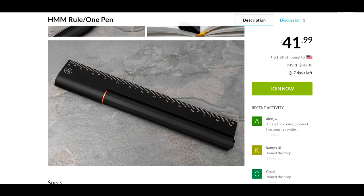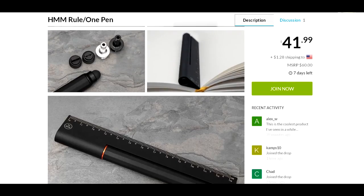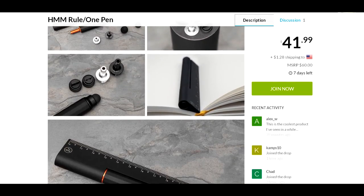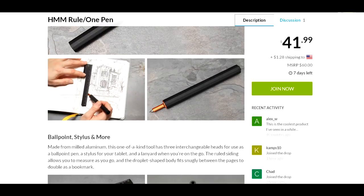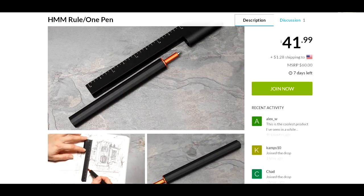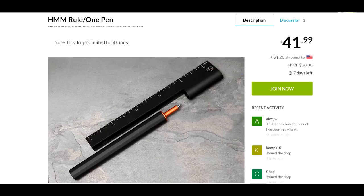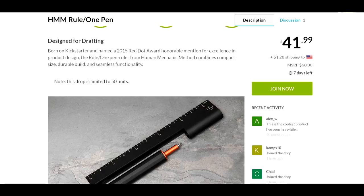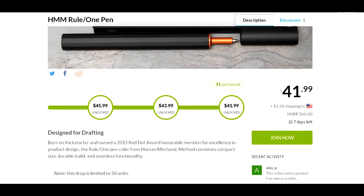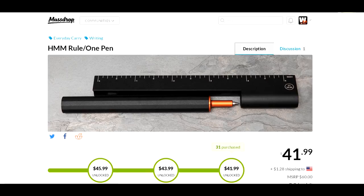Nonetheless, it looks like a pretty cool item. It even shows you could stick it in as a bookmark. I just thought I'd bring it to your attention in case you wanted to check it out — for all you guys that like to draw, or for your EDC bag, to make sure you have a ruler, a pen, and a stylus all in one compact little aluminum package.